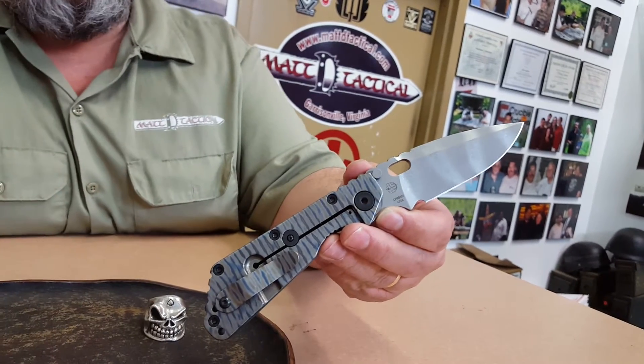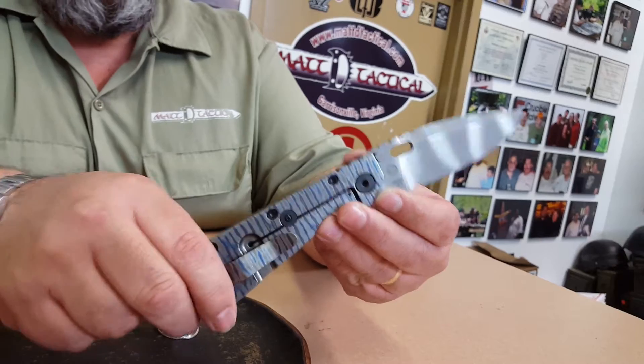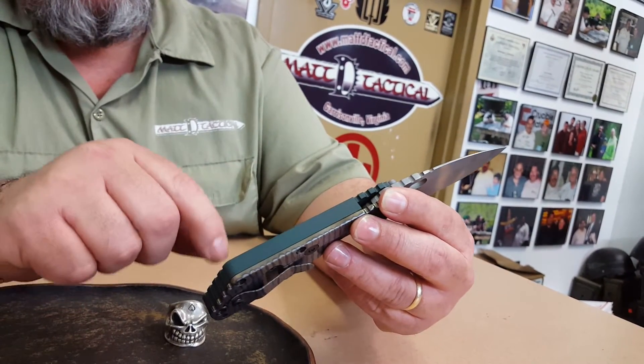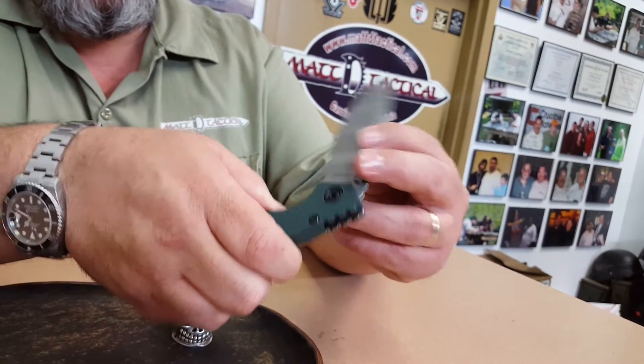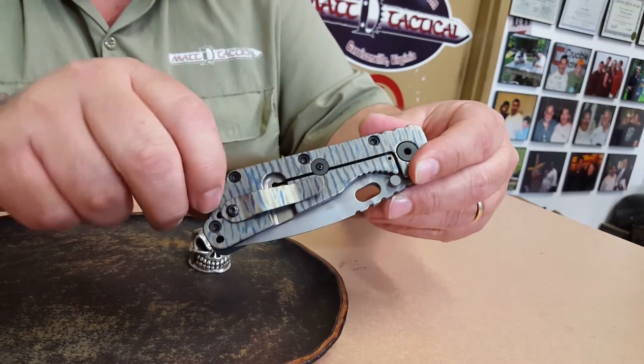I like the looks of the flamed on the stonewash. Four inch green G10 looks good. This is a solid piece of green G10, about 6.5 ounces. Pocket clip, lock bar stabilizer.